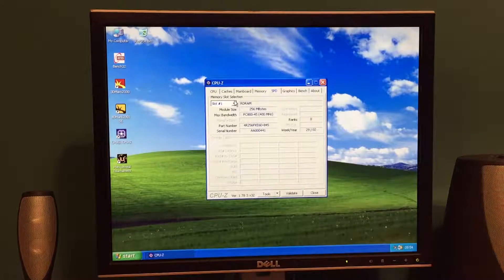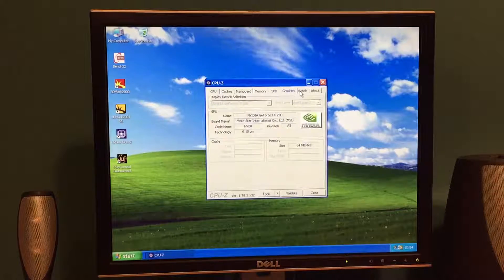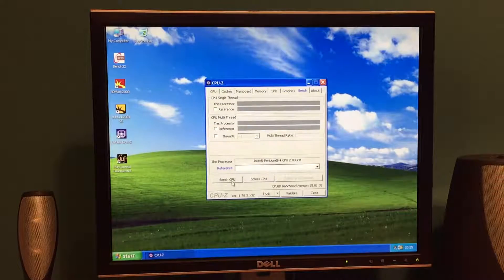Have a look at the memory — great, all showing up. And let's benchmark this processor. There we go, 108. So only a little bit more than the Willamette core processor — that was about 88, I believe. And of course it's also a single-threaded result.